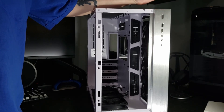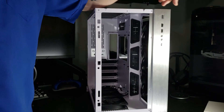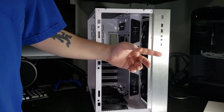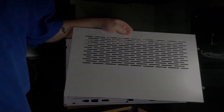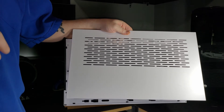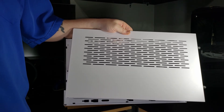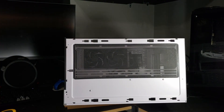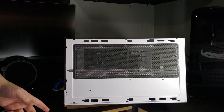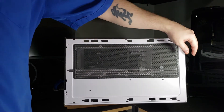This case is seamless everywhere — it's like a luxury case. On the front IO you have the power button which I believe has an LED around it, two USB 3.0 ports, front HD audio, and a USB 3.1 Type-C front panel. I don't actually have a motherboard that'll take advantage of that connector, but it's nice to know it's available in the future. Looking at the top panel — it needs to be removed before you can take off the sides or front, but you can put it back to secure panels you don't want to remove.